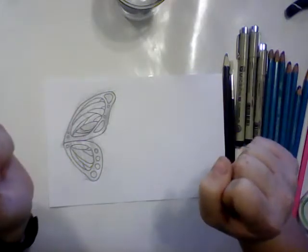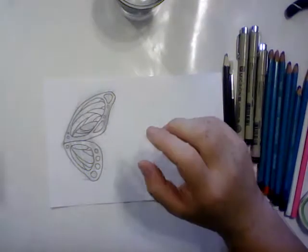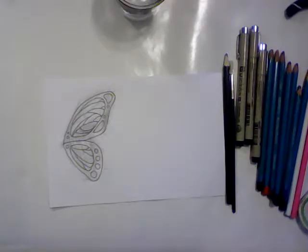Hey friends, Katherine here. I am going to be doing a butterfly wing earring out of shrink plastic today. I'm going to actually be doing a set of two, but I only really need to show you the making of one of them because the second one will be exactly the same.